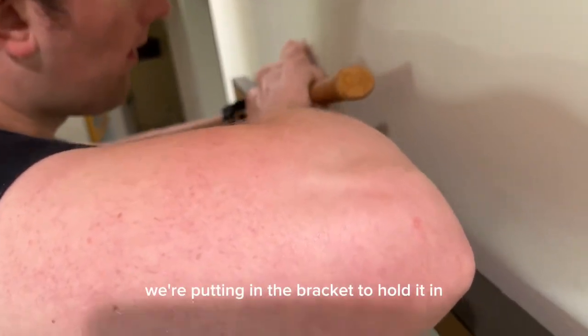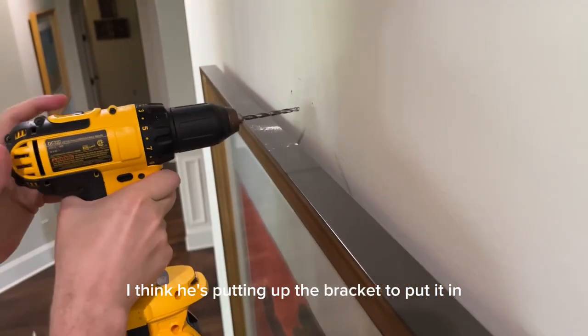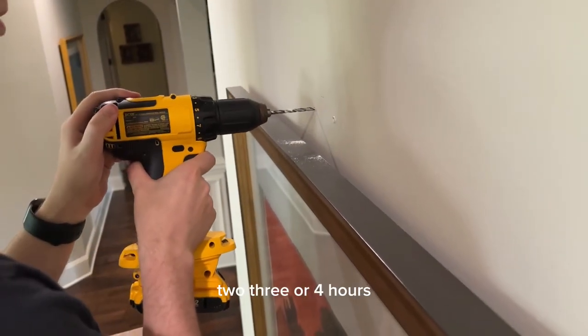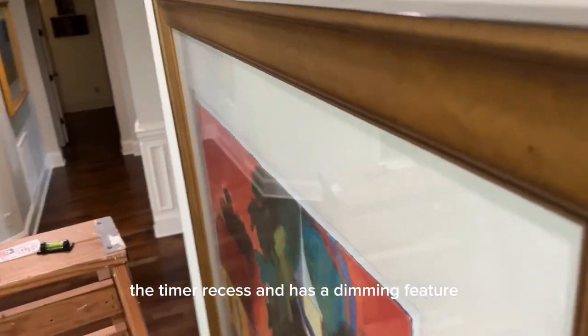As you can see, he's putting up the bracket to put it in. These have a remote control that goes on/off, timer for one, two, three, or four hours, and the timer resets. It also has a dimming feature.